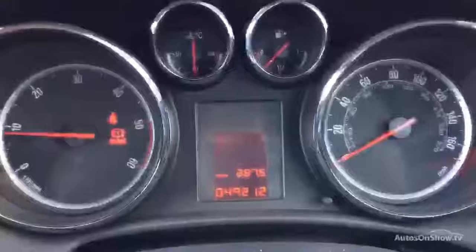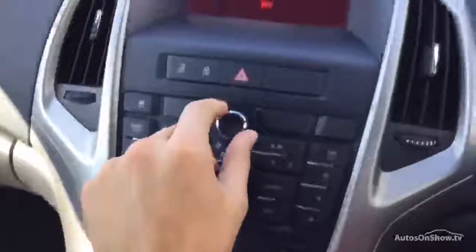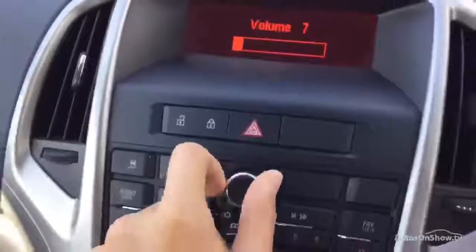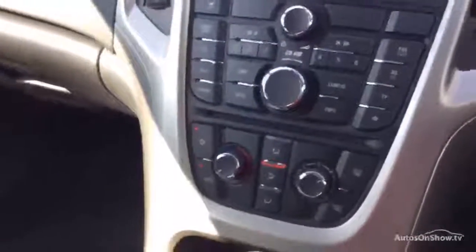Stepping inside the car — 49,212 miles on the clock. No warning symbols appearing on the display at all, and the car runs as it should. Windscreen wash function works, CD and radio — no issues at all — functions work perfectly fine. Air conditioning does work, which is a godsend — 29 degrees today — so that's all working fine.